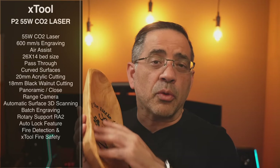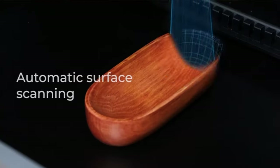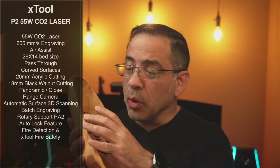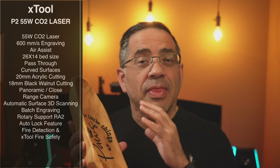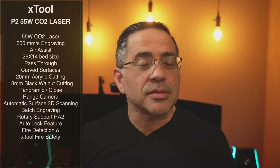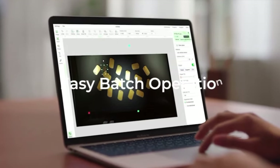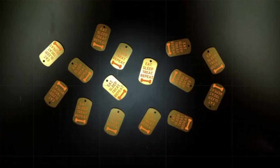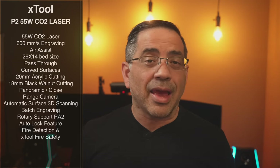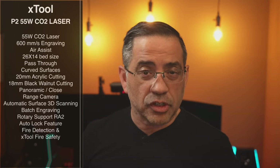The ability to engrave on curved surfaces works by performing a 3D scan of the surface, generating a mesh showing the area you can engrave. This is used to give you the exact positioning. It also has batch engraving, which means you can have multiple objects on the work area and it adjusts itself to engrave all of them, making your workflow super efficient.